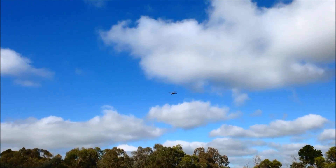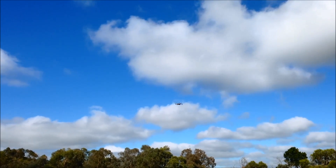Pretty good — not coming down at all. Bit of a breeze, so it's moving around a bit.